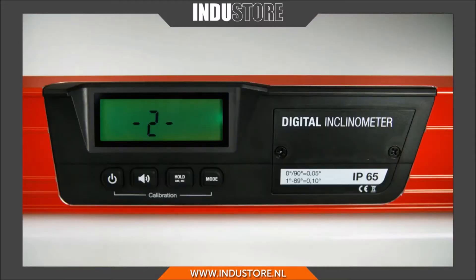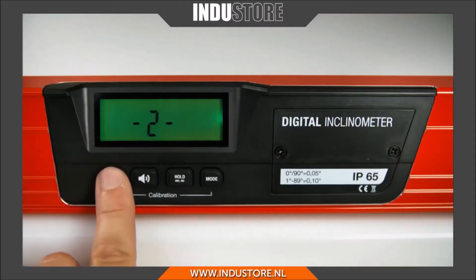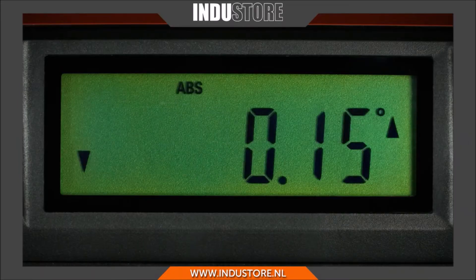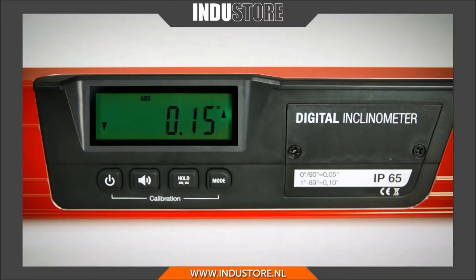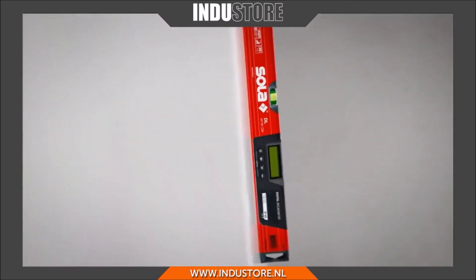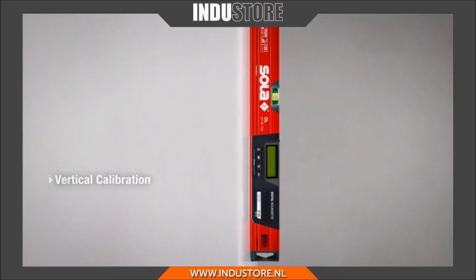For the second partial measurement, press the ON-OFF button once more. When the measuring result appears on the display, the calibration was successful. The digital level can also be calibrated vertically should no other surface be available by following the same instructions.